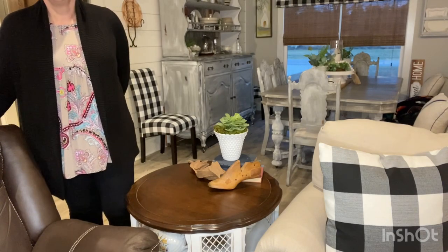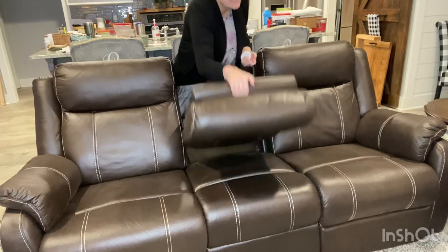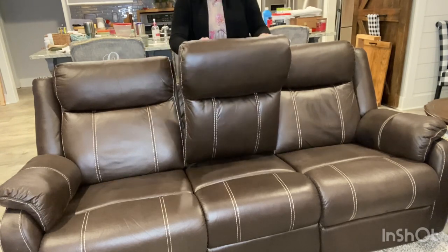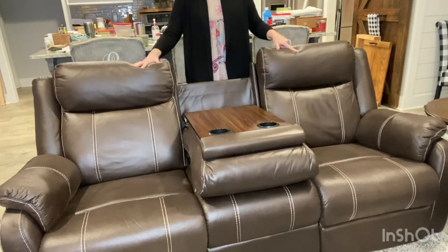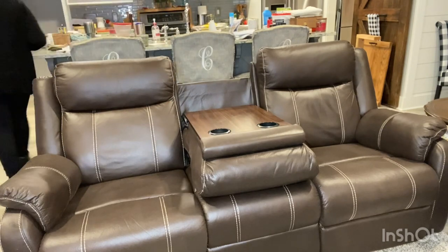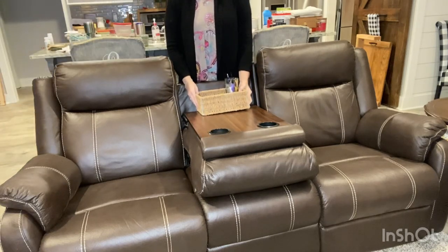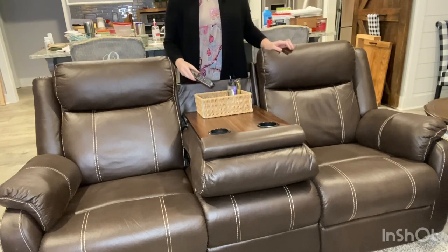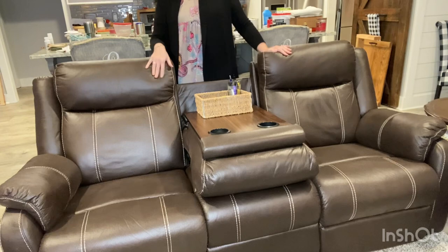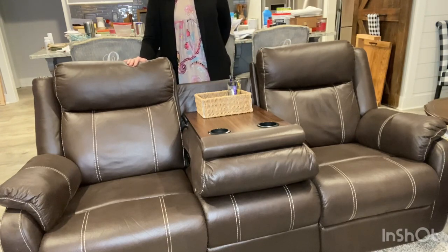Now I'm going to show you our last little area. So this is our recliner couch — I got it here in town at Harold's. When the kids are here we can change it into a couch, or we can use the recliners when it's just us. It's got cup holders because the husband likes that. What I did is I did a basket — it seemed like we always had pens missing, so the basket has pens in it, all our remotes, and the remotes for our lamps. The reason I keep this one simple is because this is where we sit every night to watch TV. I think it turned out really cute.